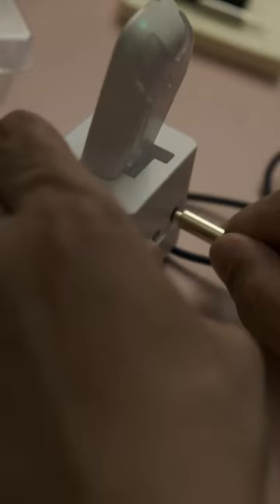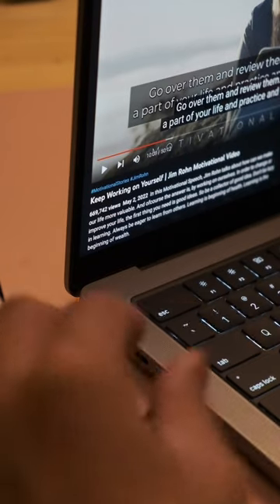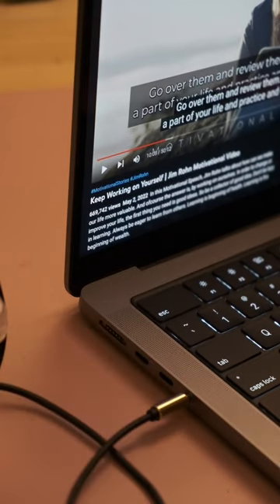Place your AudioLink to your docking station. Insert the 3.5mm jack to the audio input socket of your AudioLink docking station. Connect the 3.5mm jack to the audio output of your laptop or computer.